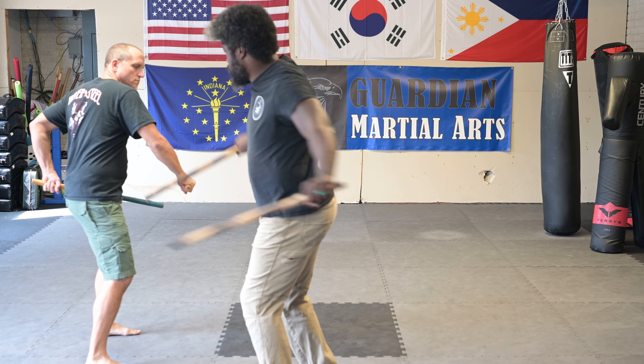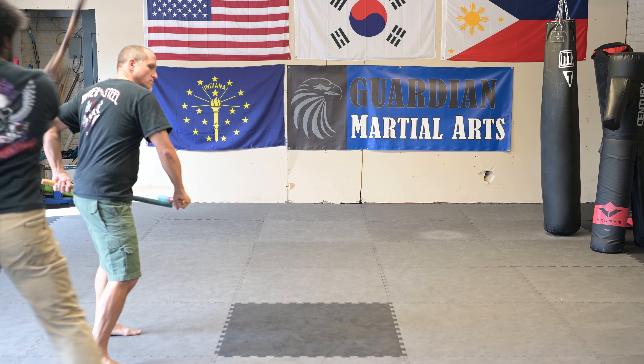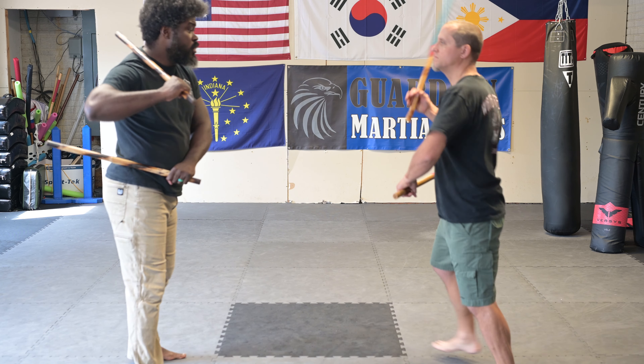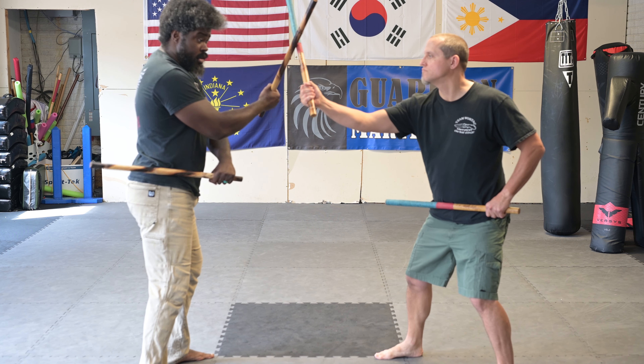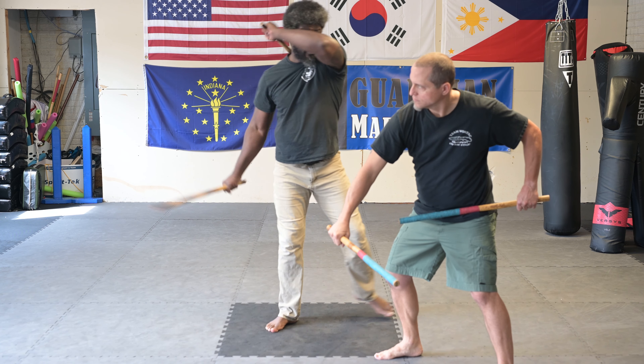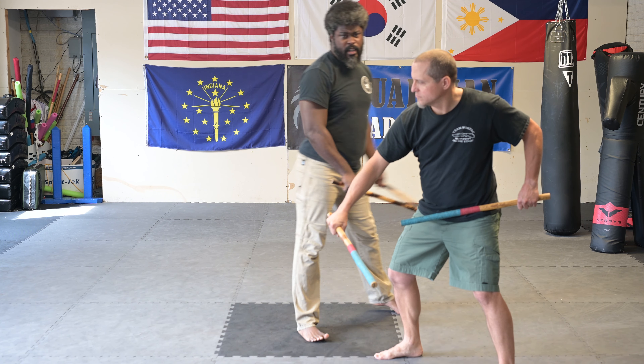Then I'm going to hit the arm and then finish with my flow there. So from this side, going really slow — I'm hitting and abenicoing at the same time, and then taking that into a hit and finishing with flowing there.